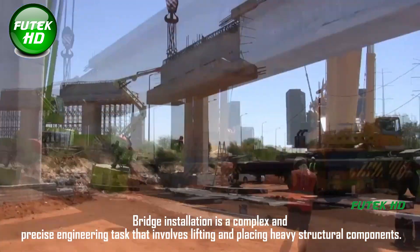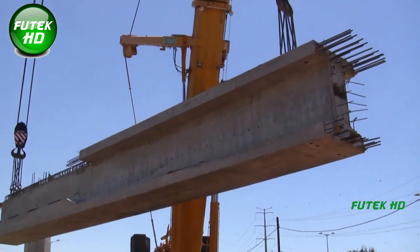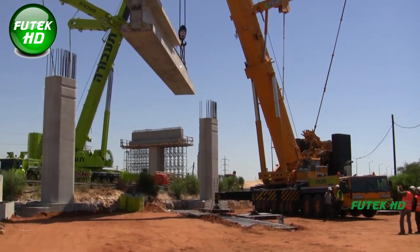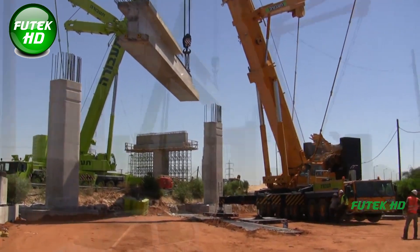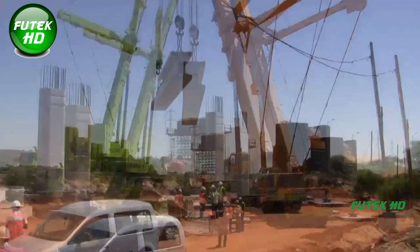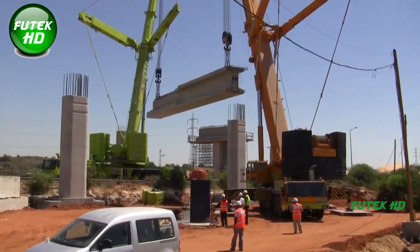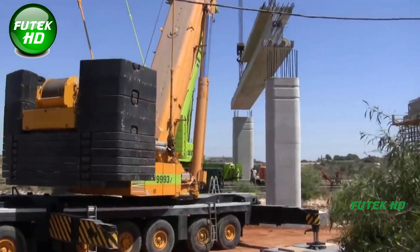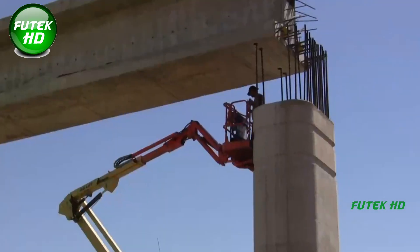Bridge installation is a complex and precise engineering task that involves lifting and placing heavy structural components. In this project, the installation focused on placing massive concrete beams of varying weights, each requiring specific lifting strategies and equipment. Two sets of hydraulic cranes were used to achieve this: larger cranes for heavier beams and smaller cranes for moderately heavy beams.